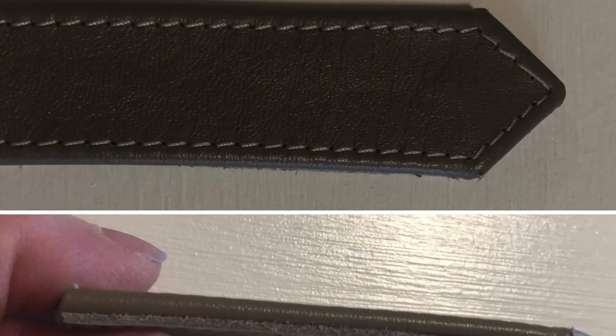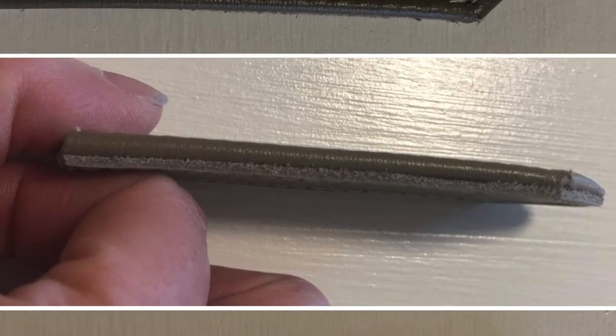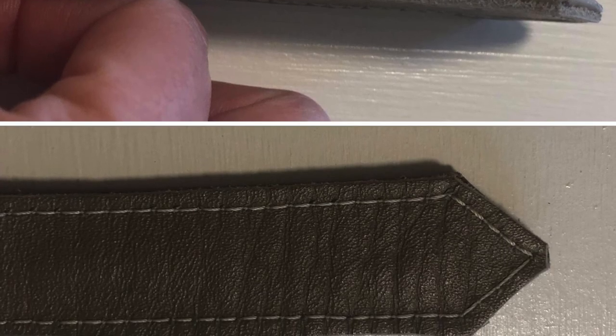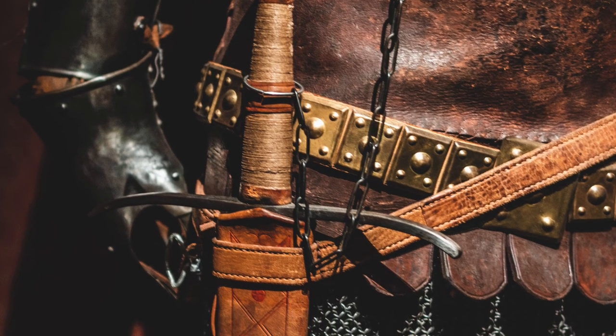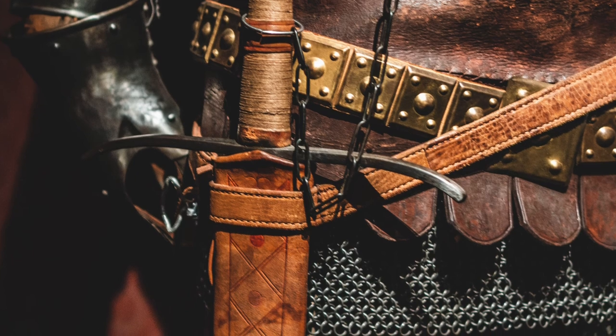Here you can see the front view of the three layer end point, the side view showing the folded front edge and the backing layer, and the back view. Here's the three layer strap in action supporting a sword and scabbard as part of a set of costume armor and weaponry.